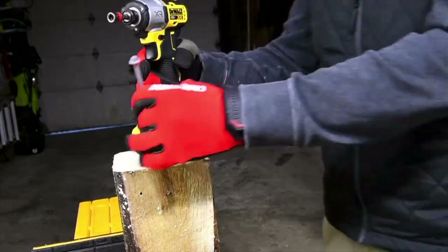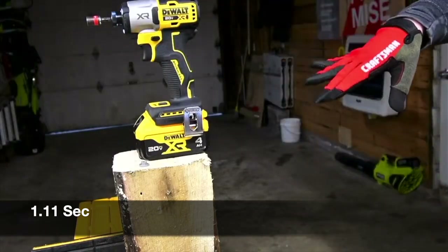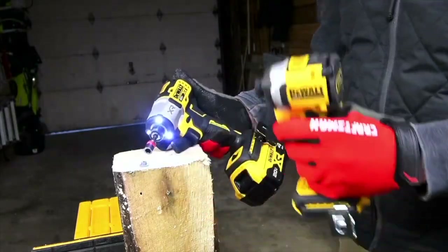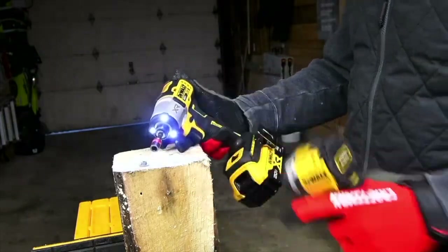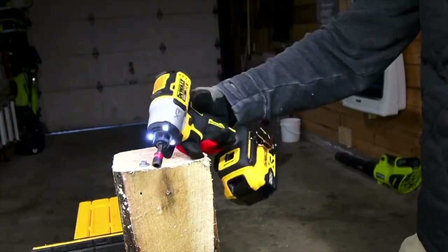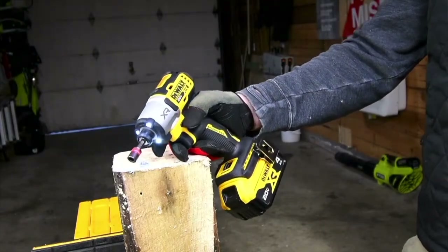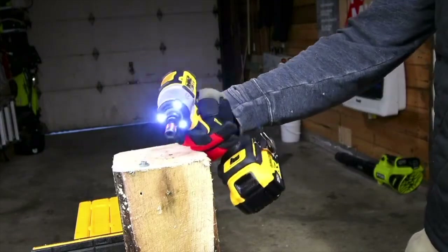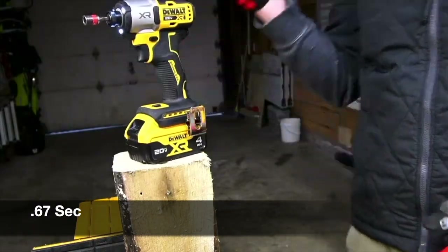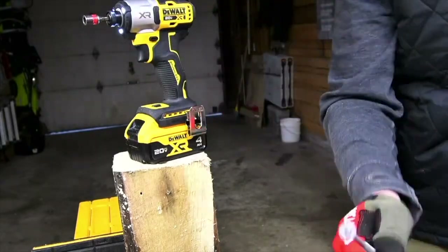Let's do the 4 amp hour battery. We'll see if it requires the impacts to take it out. The DCF850 is my most favorite impact driver ever made, but I don't know — I love the design of this, it's amazing. This might actually take that title. This is a really, really nice looking impact driver. It needed a smidge of impact, but it's the same results — just two impacts to take that out. Not bad.